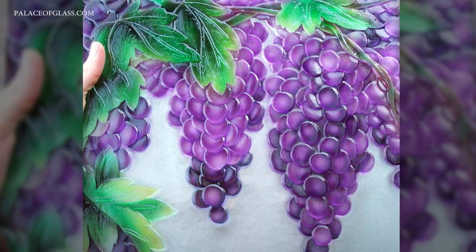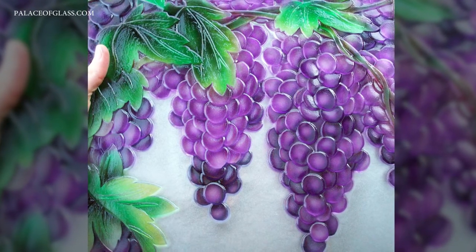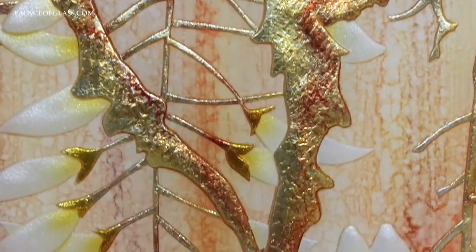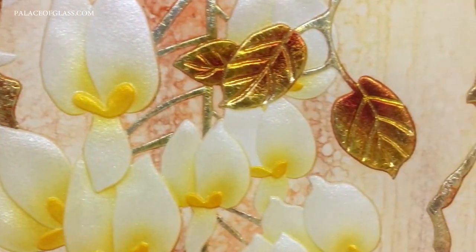It can be mounted on standoffs or glued with adhesive silicone used for the installation of mirrors. Different techniques of etching over decorative foil can be added for creativity. This sample contains a combination of decorative foil etching and airbrushing enamel paints in the style of watercolor.